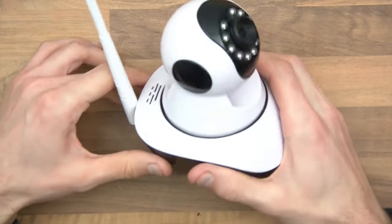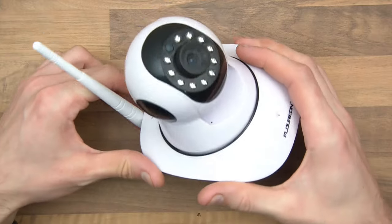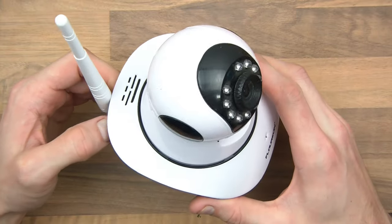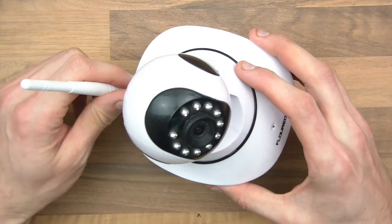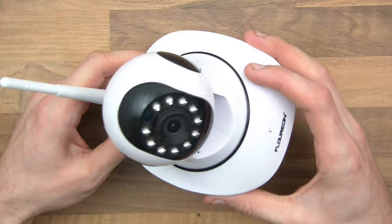Hi everyone. Here I have a wireless camera. A wireless camera means that you don't need to have signal cables going to a management console, and you don't have to have an ethernet cable either. It's allegedly an HD camera and it just works without wires.